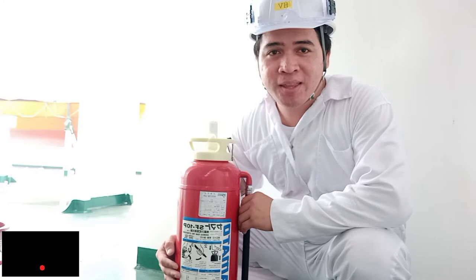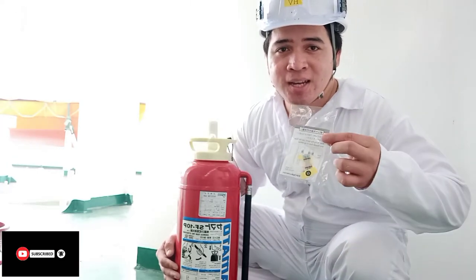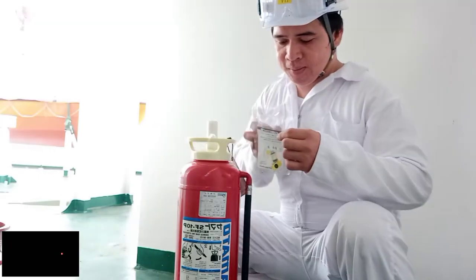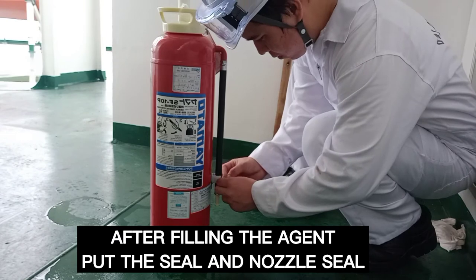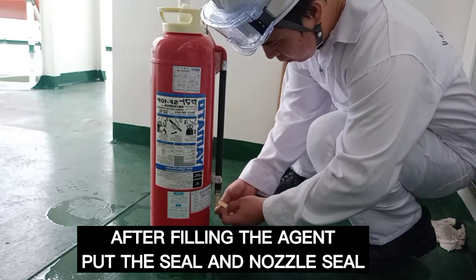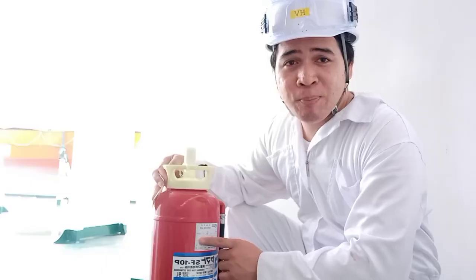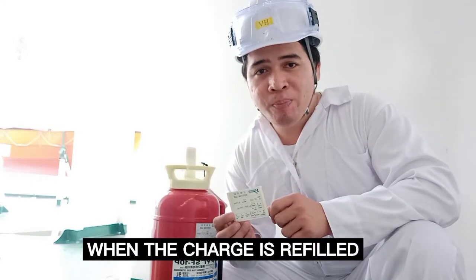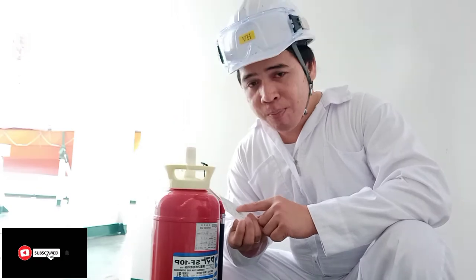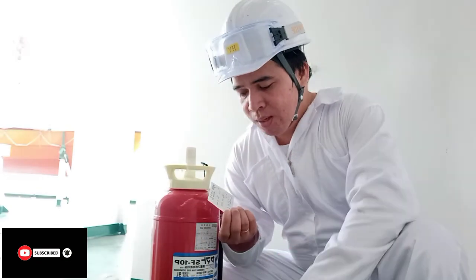Now we are going to fill our portable fire extinguisher. We are going to fill our seal and apply the seal. We are going to fill in the type, temp line, and model number.